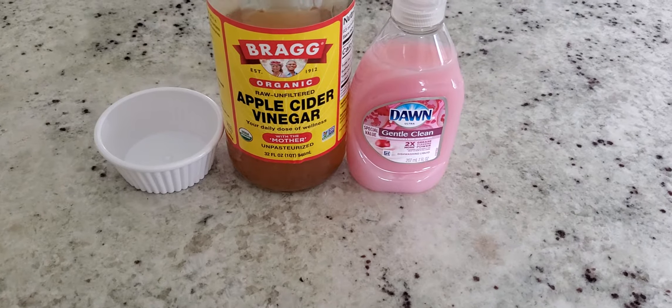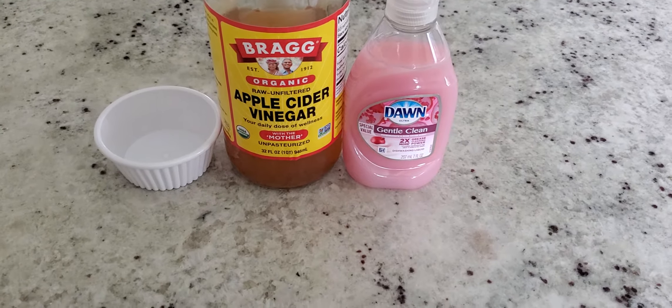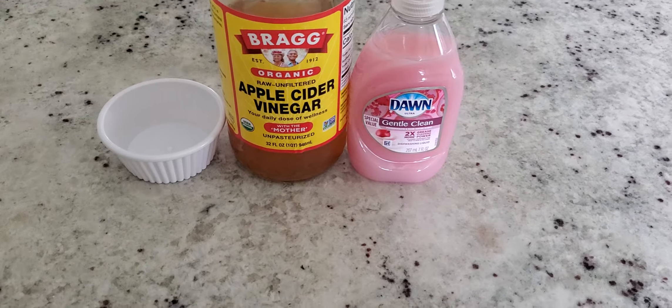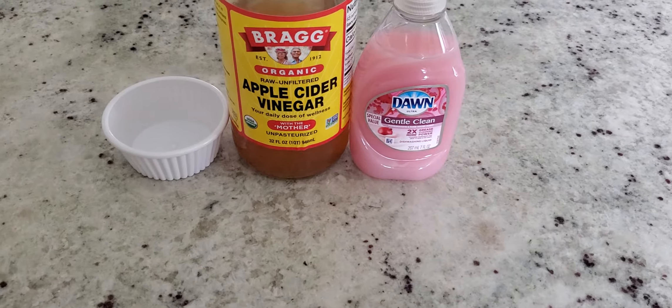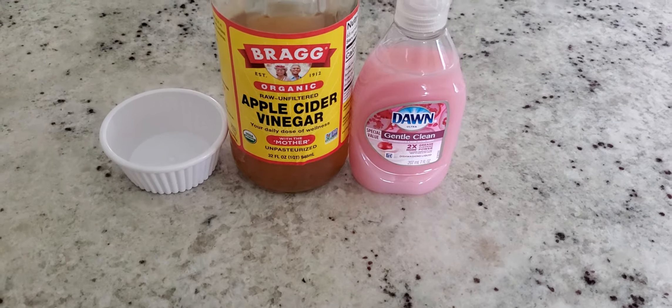So today I'm going to show you how to get rid of them. The first thing you want to do is grab some apple cider vinegar and some dishwashing liquid. It doesn't matter what brand or type of dishwashing liquid you use. I've seen people use balsamic vinegar, regular vinegar, but this is the recipe that I feel works best for me.